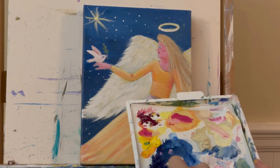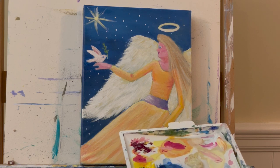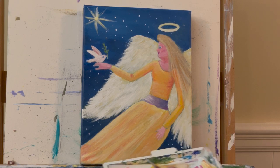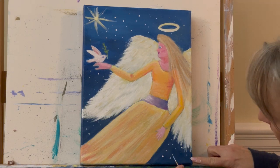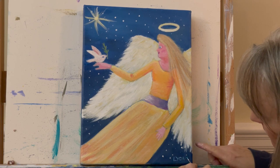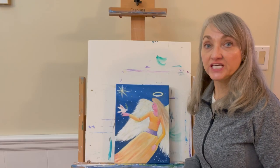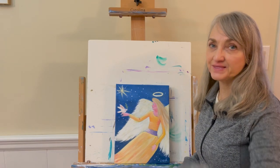I'm taking my liner brush with blue and white and signing my name down in the lower corner out of the way. Thank you for keeping me company today. I hope you created something wonderful for yourself, and until next time, bye bye.